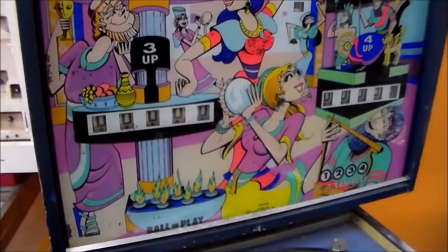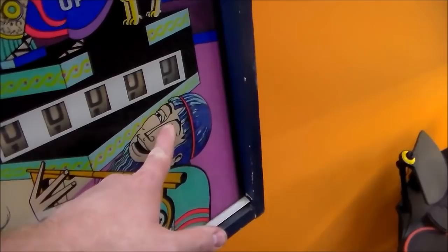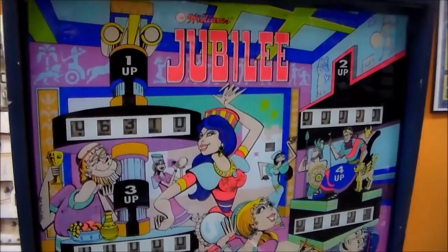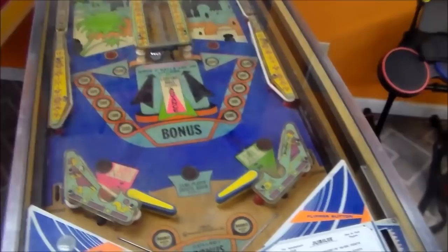We had one of these a while back that someone had shot with a BB gun — there was a little hole and a round spot where some kind of bullet had went through the guy's face. And we fixed it, so if we can fix that, we can fix this one. So the back glass isn't too bad.